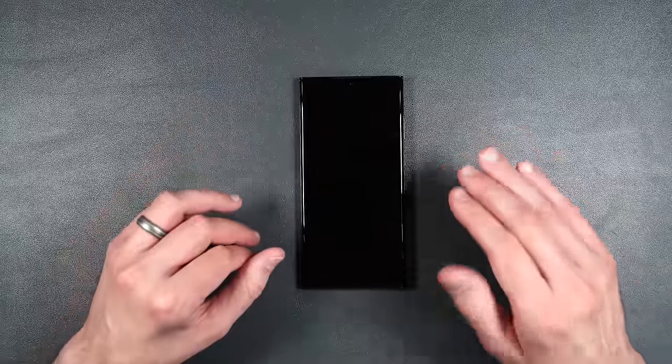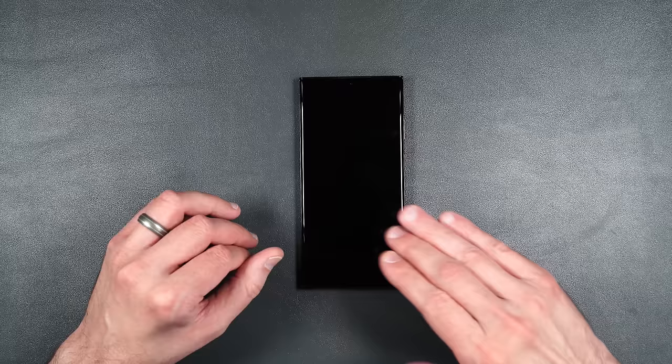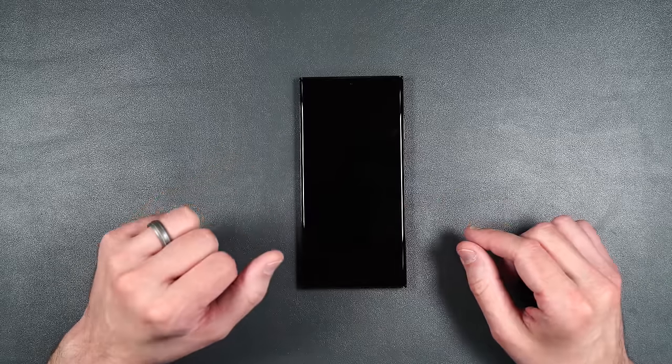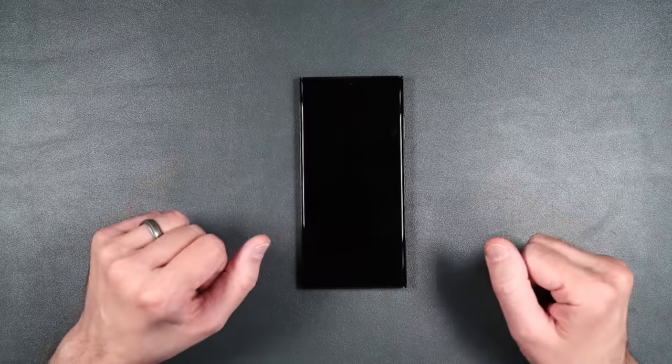Before I begin, I just want to let you know that before I install every single one of these screen protectors, I will thoroughly clean off the screen with an alcohol wipe, then thoroughly dry it off and remove any dust, so I don't have to show it to you every single time.